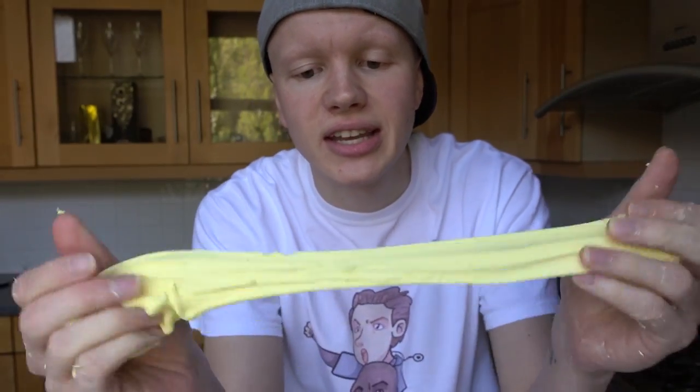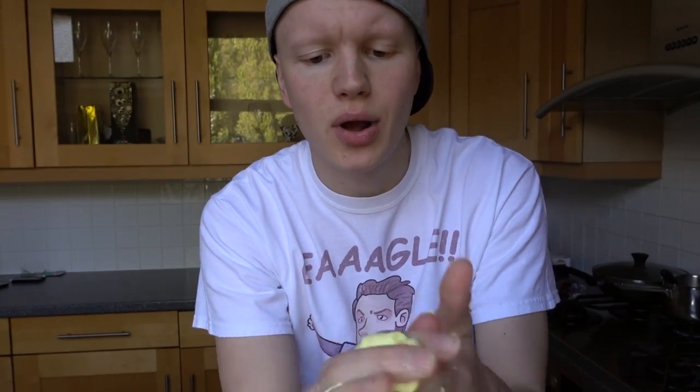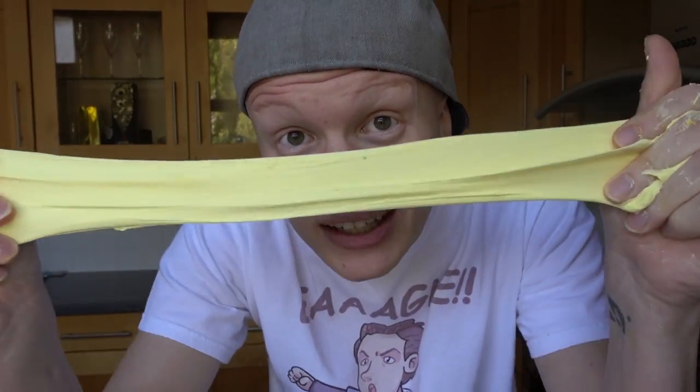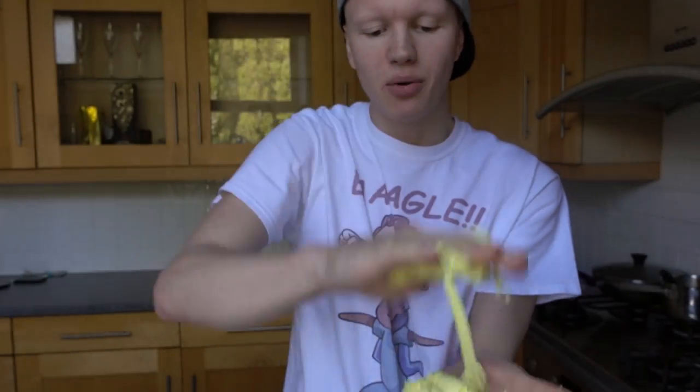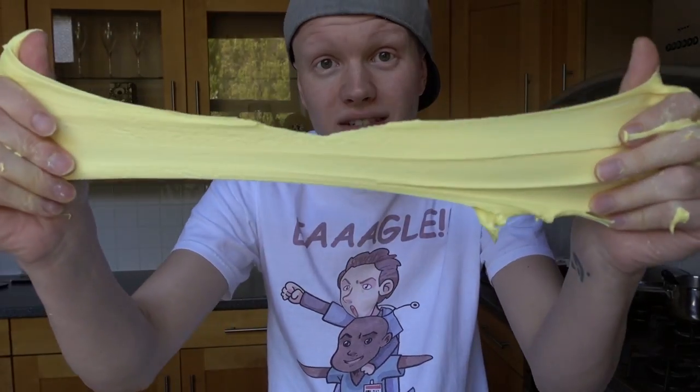So guys, that was the DIY butter slime. I think you can all agree it turned out pretty well. I'm really happy with how it turned out — that's what happens when you use exact measurements, instead of just going 'oh we'll add a little bit more glue.' It actually works!